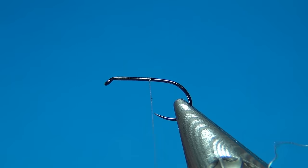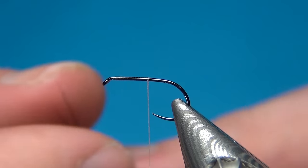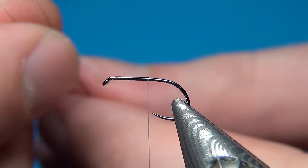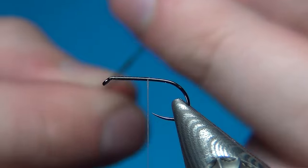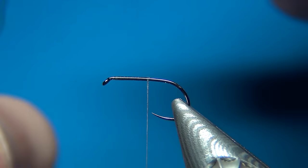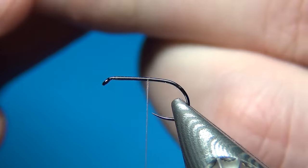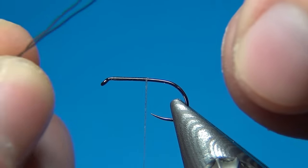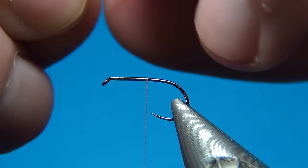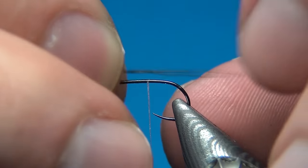Here we want to stop at about the half point, because we are going to tie in our first material — moose body hair. It's like deer hair but with much stiffer and longer fibers, and these ones are a really dark color.